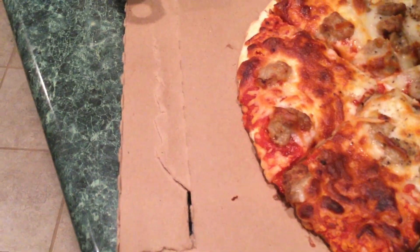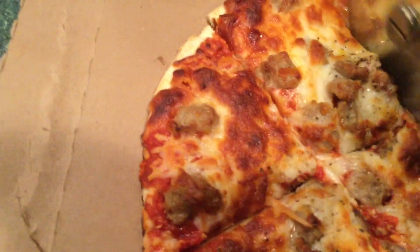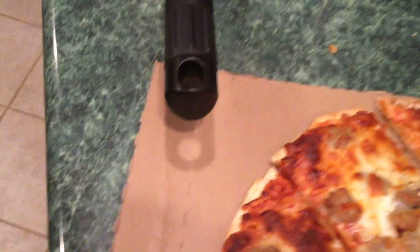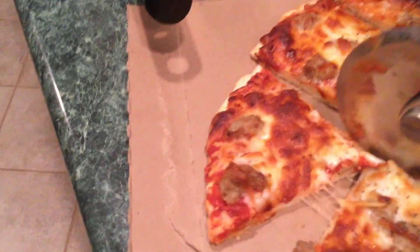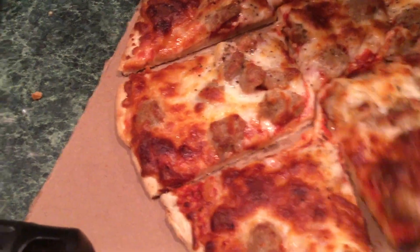I put a little extra black pepper on it, and that's all. I prefer the Home Run Inn Pizza, but I've been getting my groceries delivered and they substituted. It's good, but it's not as good as the Home Run Inn Pizza.